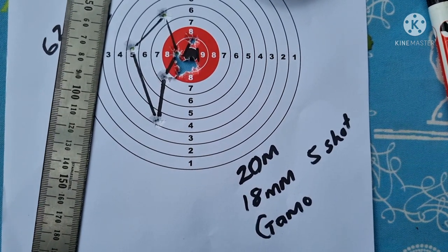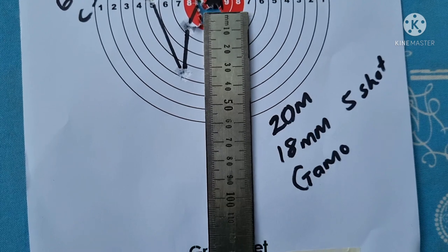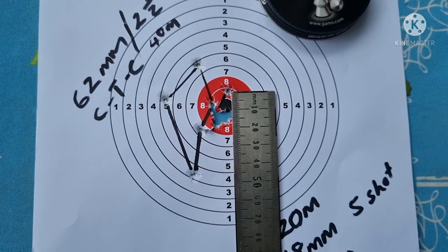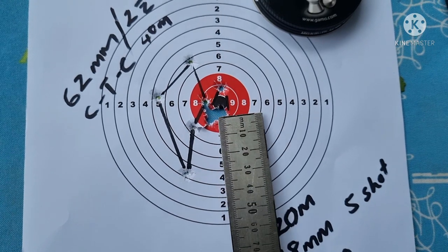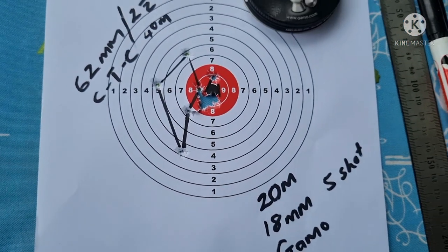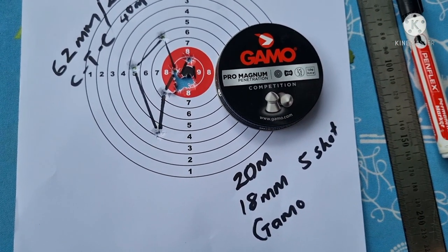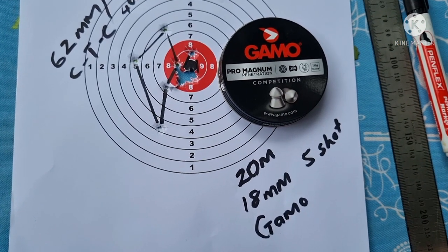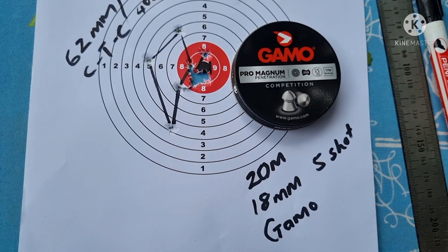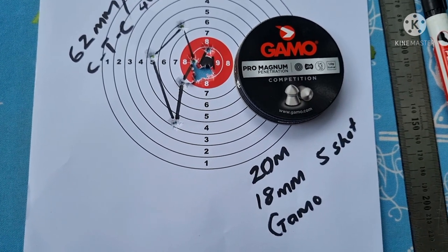Alright, let's look at that group at 20 meters — definitely a much, much nicer group. We had four shots all touching each other right here. Only had the one that was a little bit high, which could have been an error by me or maybe just a pellet that was a little bit different. Four shots all in a nice tight group, so it does look like the single-shot tray is yielding a little bit better results. Gamo Pro Magnums at 20 meters — that group is 18 millimeters center to center including the top one. Definitely a very nice grouping and very happy with that. I'm going to keep on shooting — enjoy the rest of your day, please don't forget to like and subscribe. See you guys later, bye.